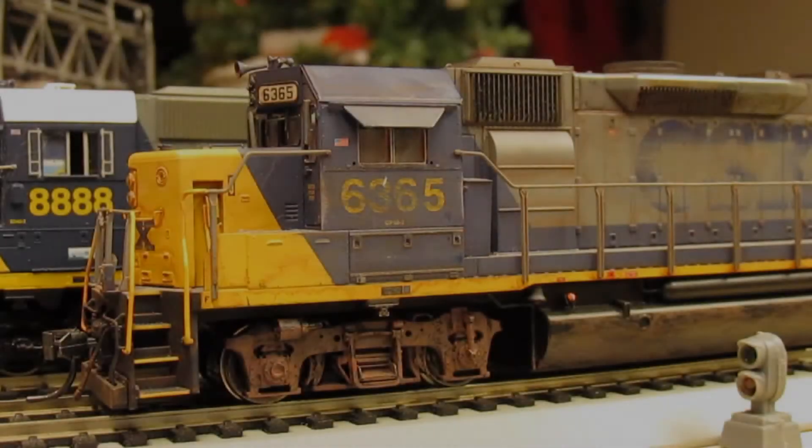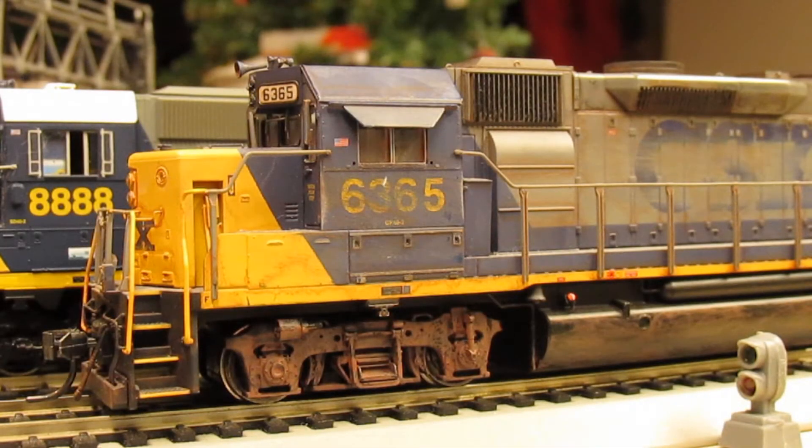Hey guys, SCL3618 here. This evening I'm going to be bringing you a new product review — new at least to me. Up on the test track tonight we have an Atlas GP40-2 with QSI sound.